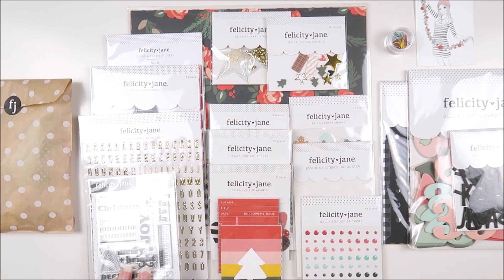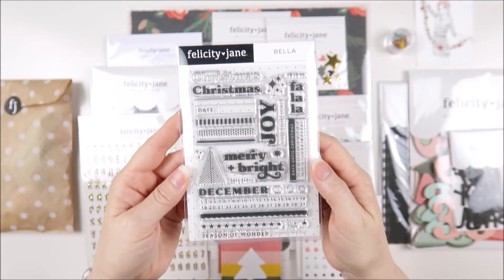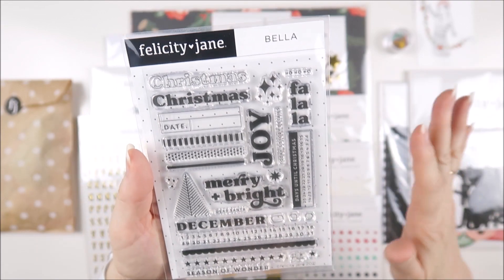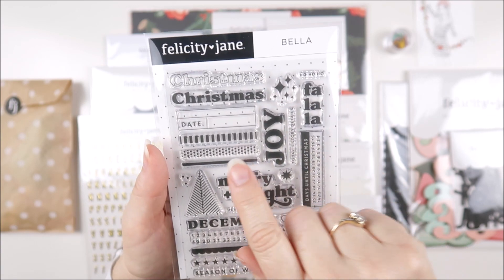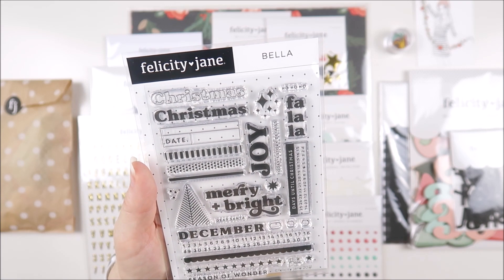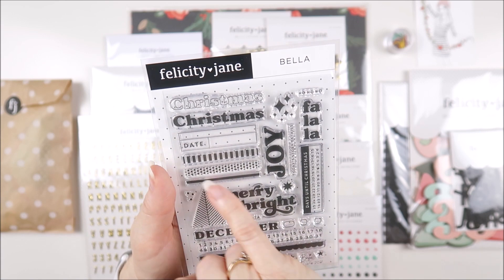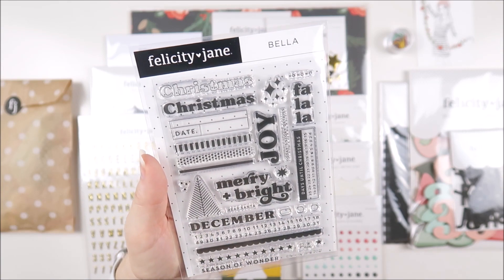Let's take a closer look at a few of the things that can stay in their packs. Let's start off with the Bella stamp set. As always it comes in its own little pouch with that scalloped edge and the little heart closure to keep it nice and safe. This one has lots of fun things included — we've got the word Christmas in both the outline and the solid, and we've got this date that's like a box.